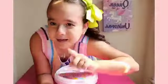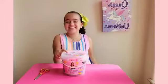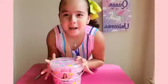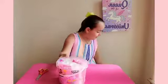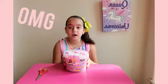We will come back because we need to open it. My YouTubers, are you ready to see this enormous Karina slime? Open! Oh my god!